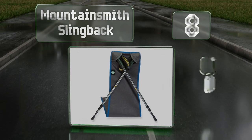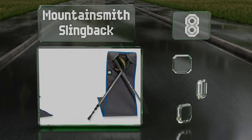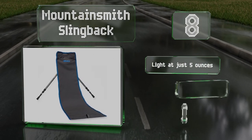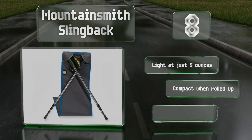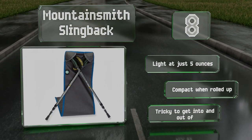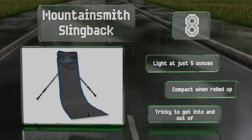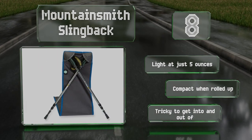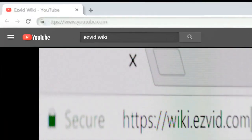Coming in at number eight on our list, the Mountain Smith Slingback is a bit unusual in design as it uses the trekking poles you already carry with you to create a relaxing seat. This makes it smaller and more packable than most, as it's essentially just a piece of fabric — albeit a strong one. It's lightweight at just five ounces and compact when rolled up. However, it is tricky to get into and out of.